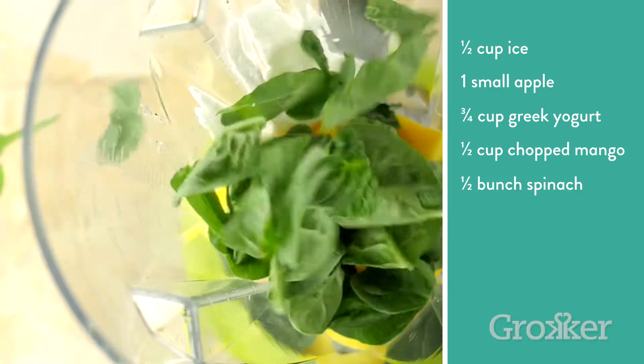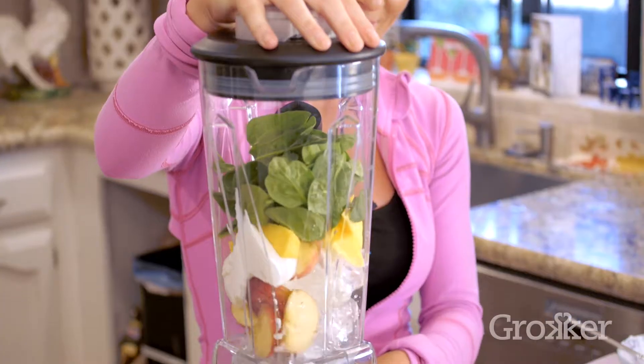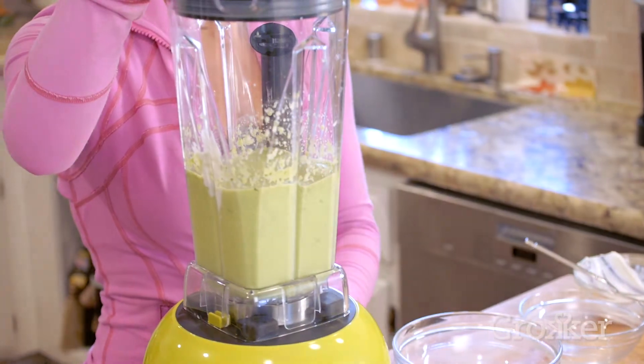You're going to blend this for about 30 seconds to one minute depending on how you like the consistency. If you want it to be a little more smooth and soft, you can add a little bit of water. If you like it to be a little more thick, then just keep it like this — about 30 seconds to a minute.